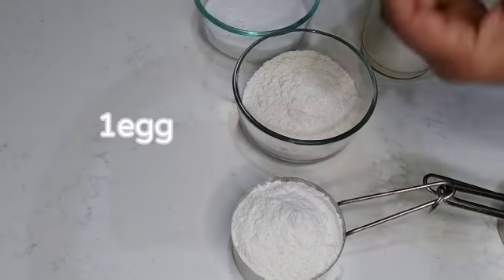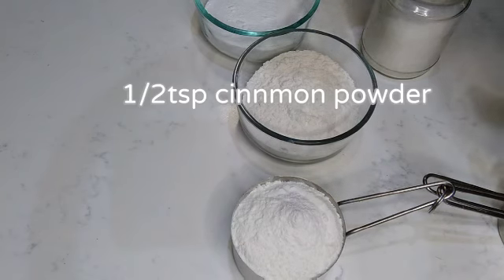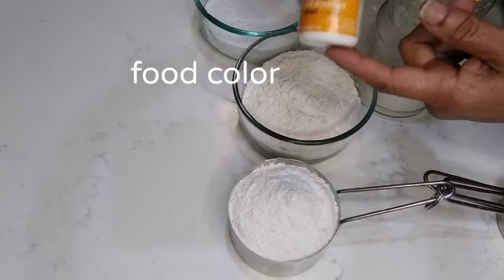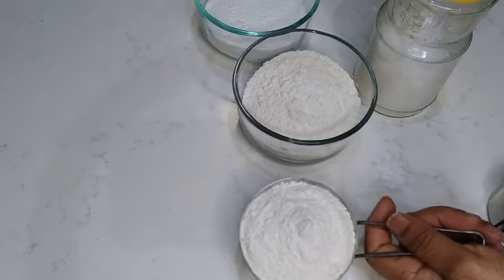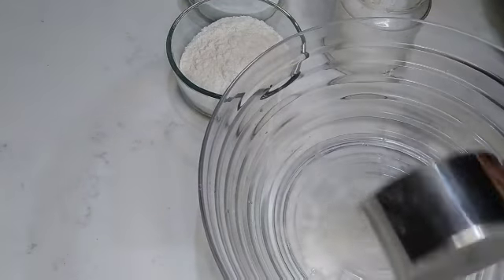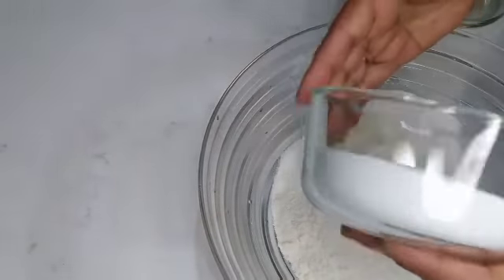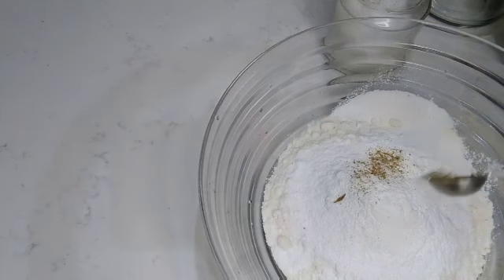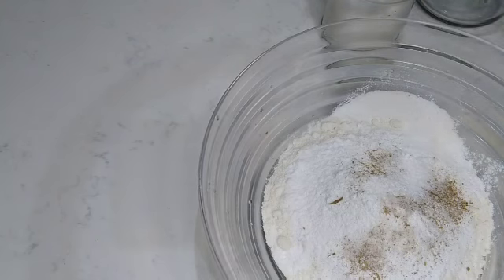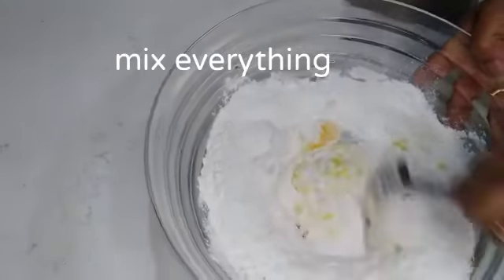Add 150ml of thyme, add 100g powder, add 1 cup of thyme. I am going to cook the pan. I will cook the pan. I put the pan and cook the pan.